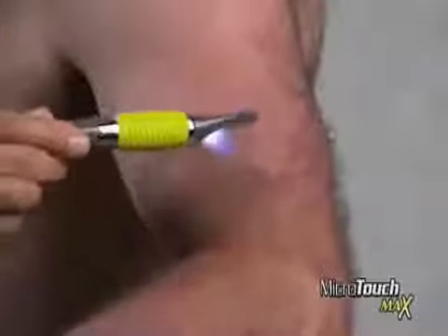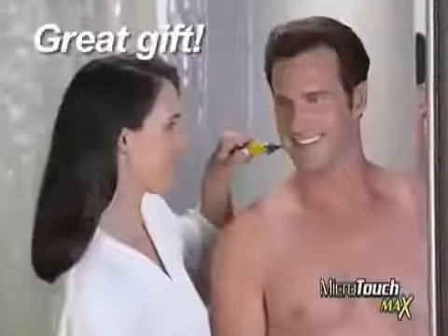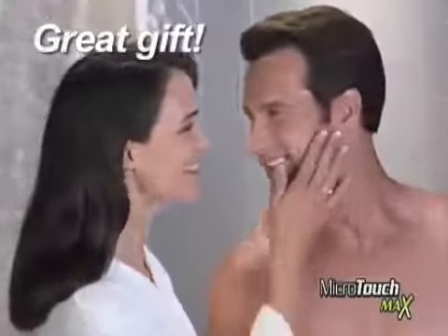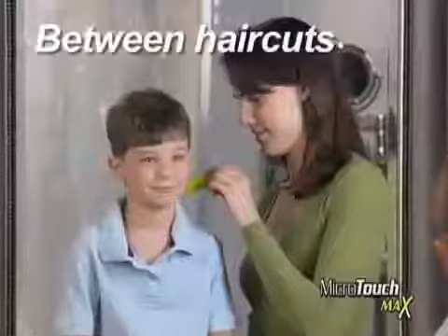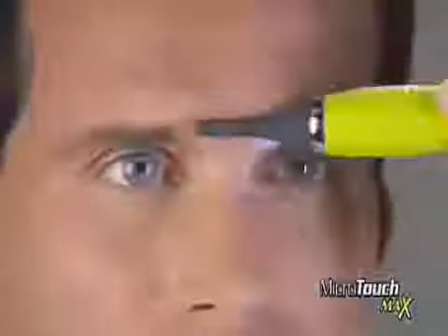Remove a little, a lot, or remove it all and show off that hard body. What a great way for women to keep the man in their life perfectly groomed, or for moms who want to keep their kids looking neat and clean between haircuts. Microtouch Max replaces expensive trimmers like these and goes places they can't with micro-precision.